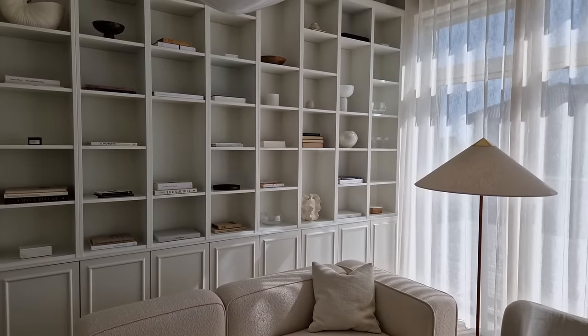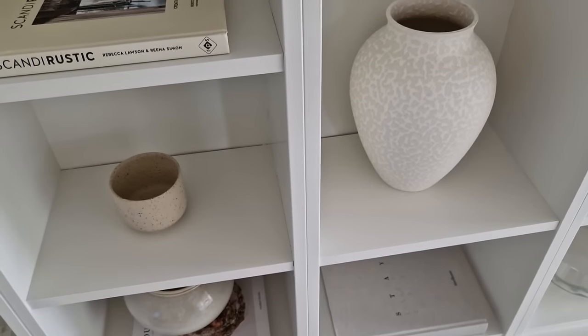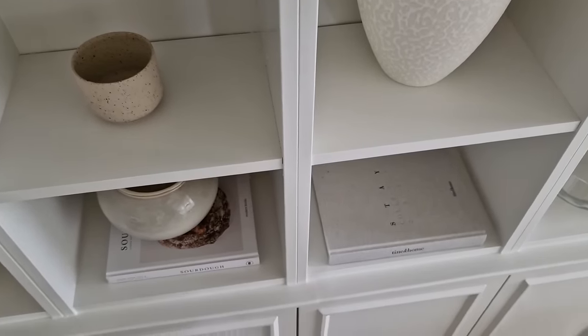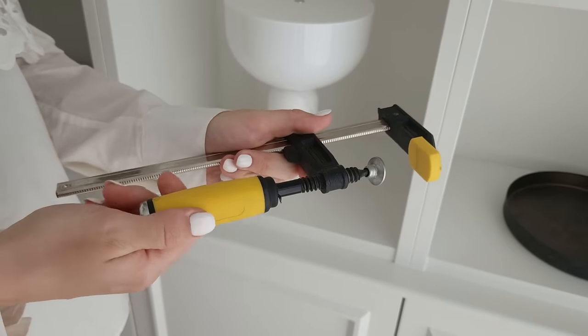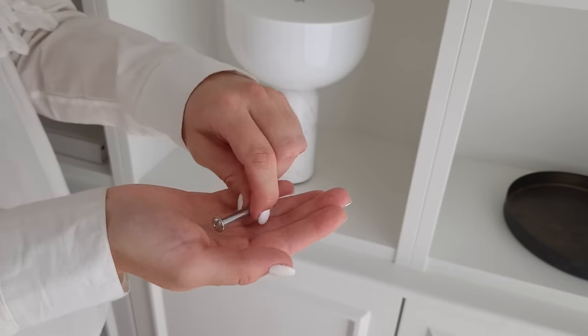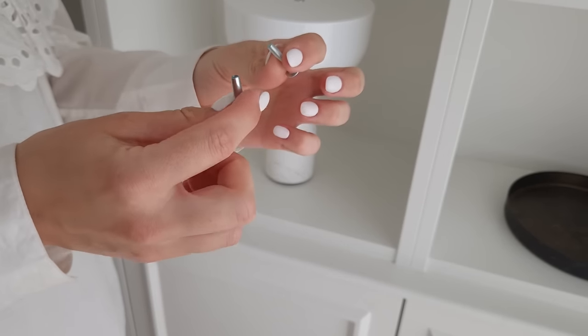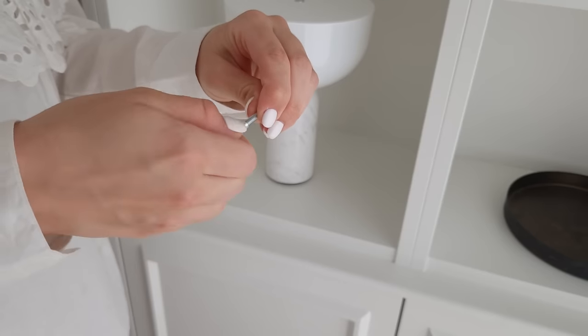Step ten: place one bookcase exactly on top of one cabinet. Step eleven: attach the bookcases to each other with clamps, just as you did with the cabinets earlier. We used bar clamps between each set of bookcases to put them together — about two to three clamps to attach two bookcases to each other.